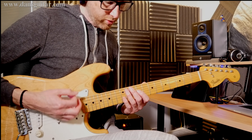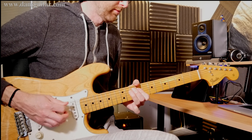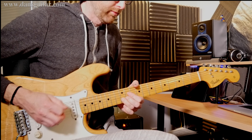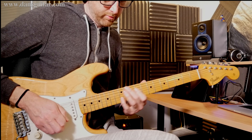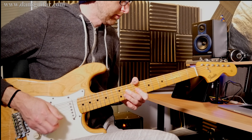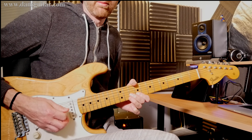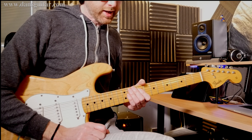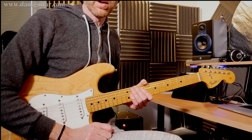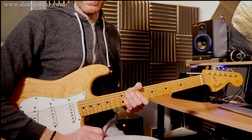And don't forget about the vibrato as well — that's obviously very important. Keep it wide. Keep it even. And enjoy it.